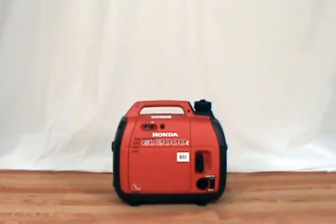In this video, we will show you how to change the spark plug on a Honda EU2009 generator. You will need a spark plug wrench or socket wrench to remove the spark plug.